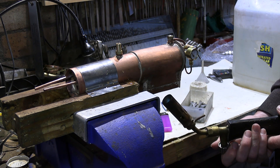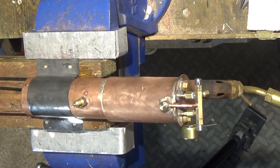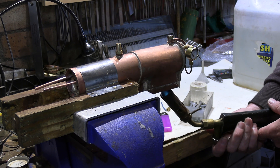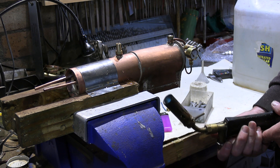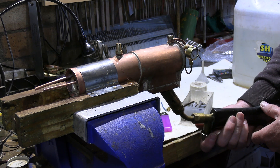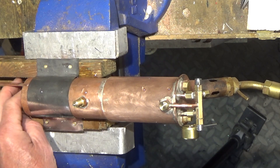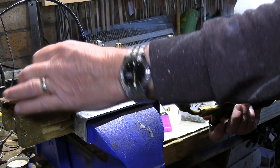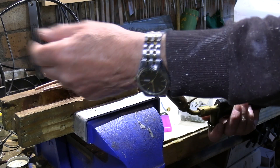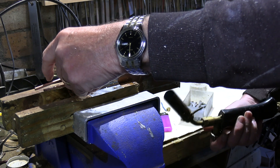We'll just bring it up to pressure very slowly - this will probably take a while. Normally when these are running, it takes about five minutes to get up enough pressure to turn the blower on. We're not really heating it properly as we would in a real setup, because normally we'd have a fan here drawing air through the tubes. So this may take a little longer.